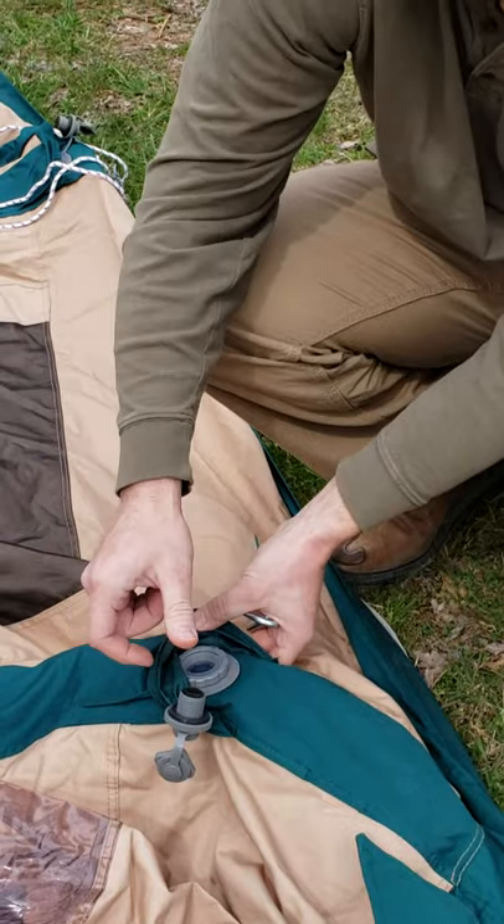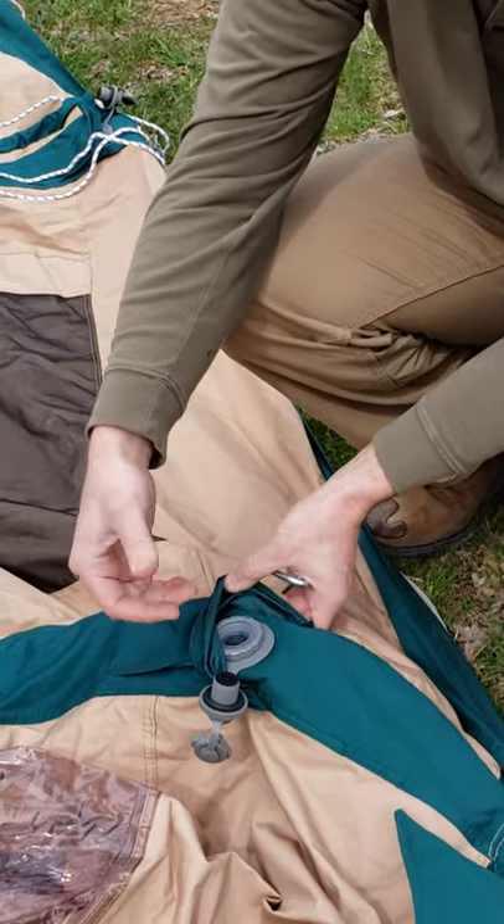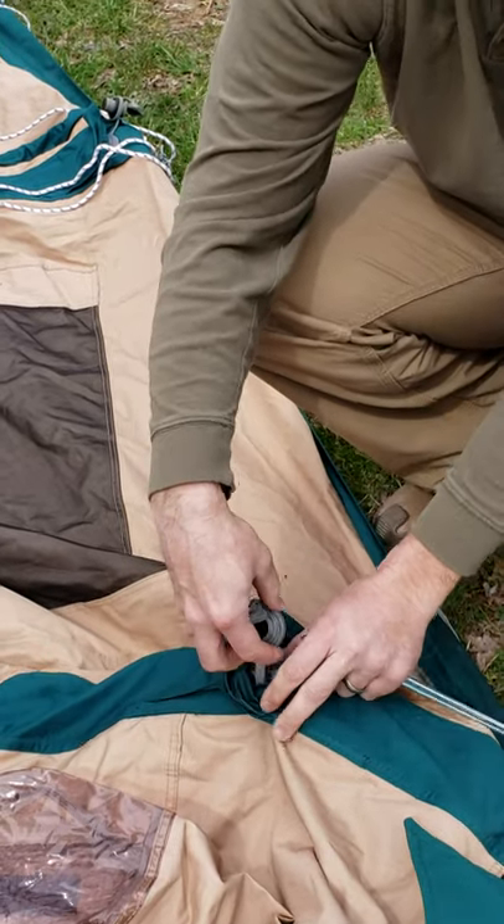So when you're taking the tent down, you'll unscrew the whole way so that the air can come out. And when you go to set your tent up, you'll always need to screw the first valve in.